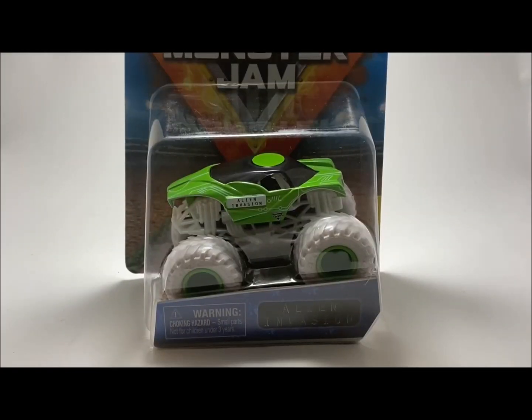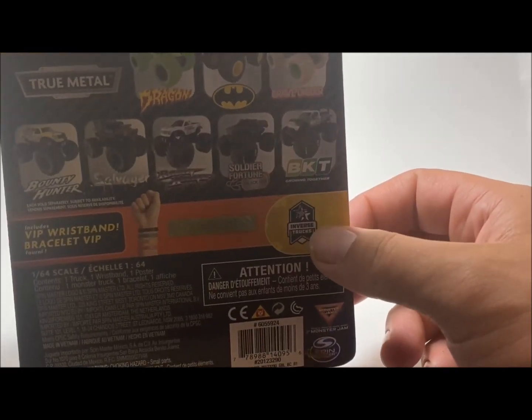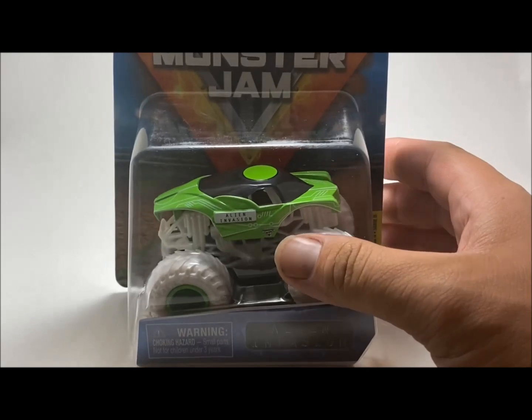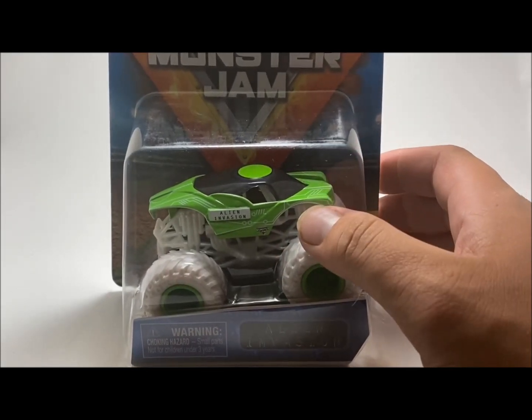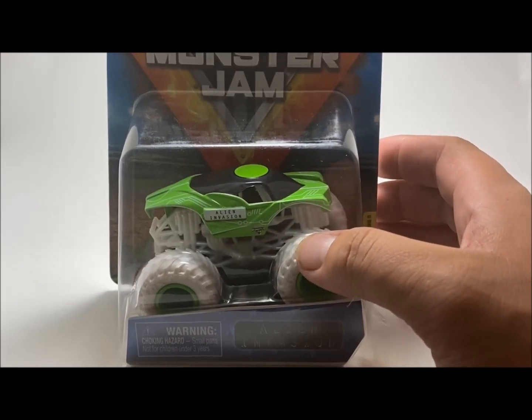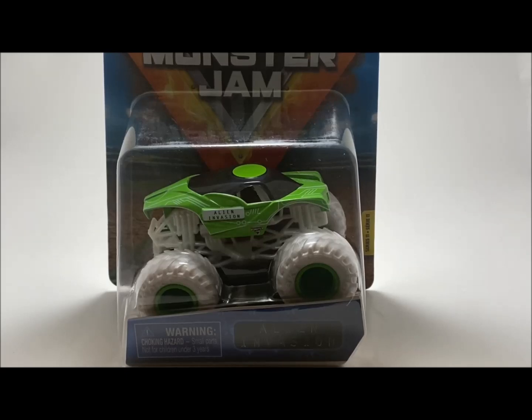The eighth truck out of Mix 11 is none other than Alien Invasion. I thought this was a natural neon truck — it's actually the inverse truck. So sorry if I said that in the earlier video. Sorry, but yeah, this thing looks actually really cool.